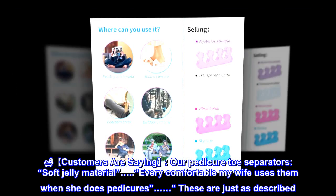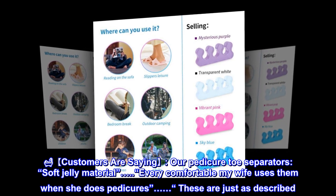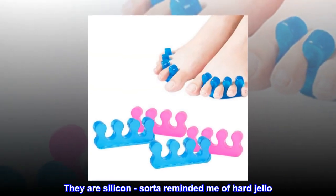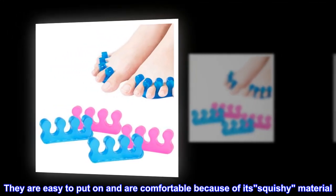Customers are saying: these pedicure toe separators have soft jelly material and are very comfortable — my wife uses them when she does her pedicure. They are just as described; they are silicone and reminded me of hard jello. They are easy to put on and comfortable because of the squishy material.